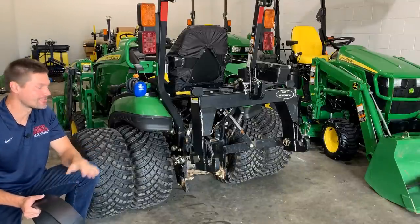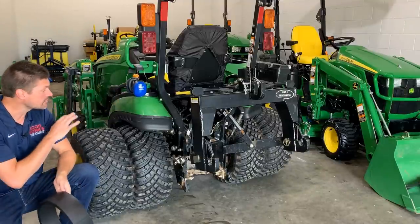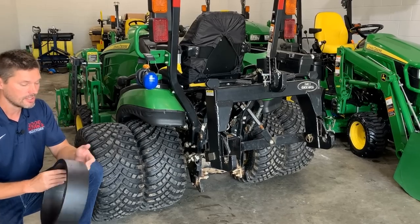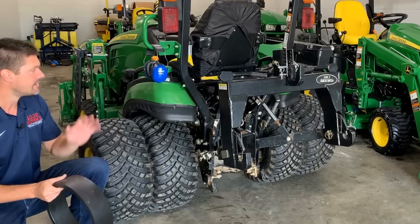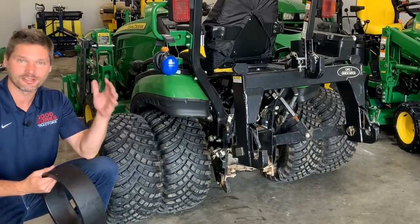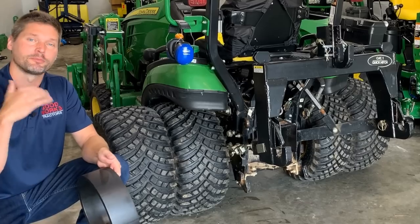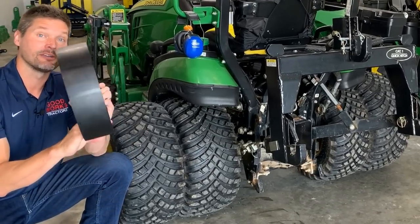These are dual tires on the 1025 — a 26/12/12 setup. For subcompacts like John Deere or Kubota, if you're looking for more lateral stability, a dual wheel adapter kit is a great option. This double-width version gives more space between tires to reduce mud and rock buildup. The difference in stability is astounding — way safer on hills and rough conditions. Get 5% off at Miller Tire with discount code GWT. Tire and wheel combinations are also available on Amazon.